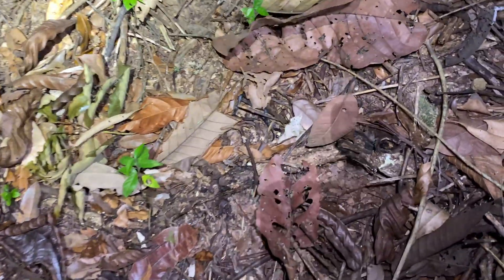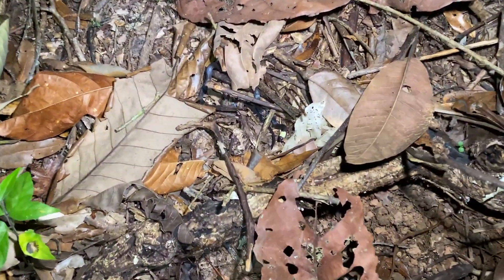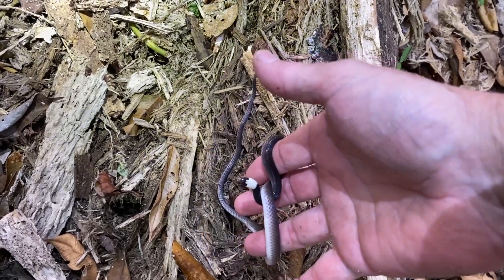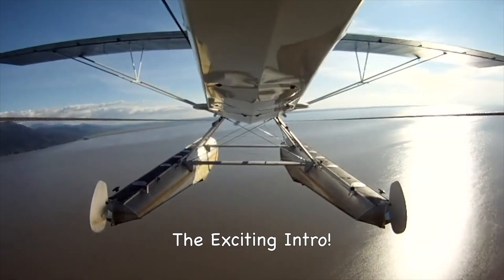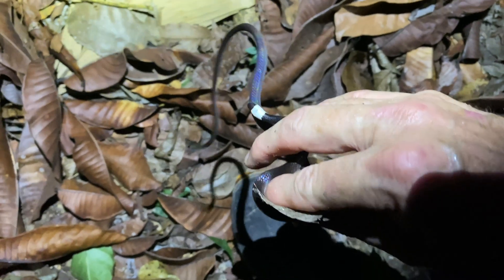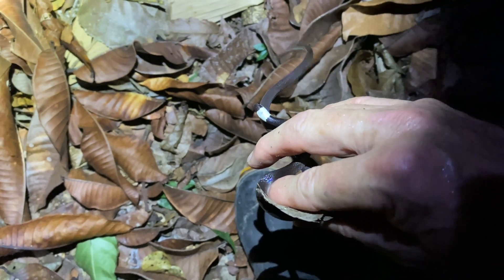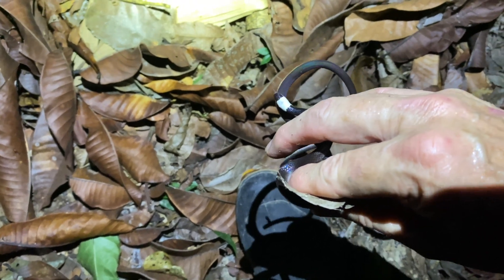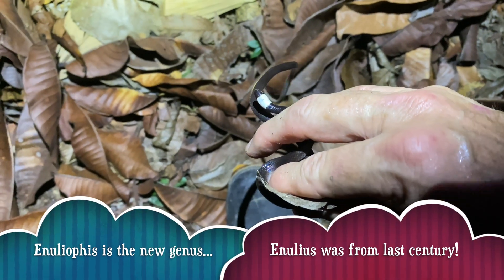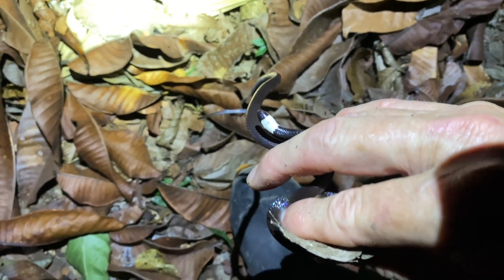We got another sock-headed snake. There is a sock-headed snake — the white-headed or sock-headed snake, the Enullius sclatteri. It's one of the glass tail complex.